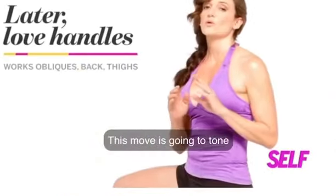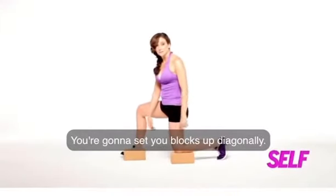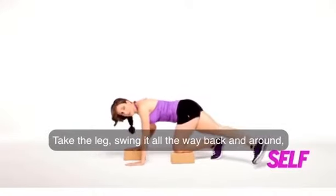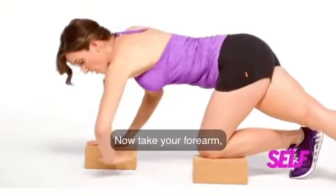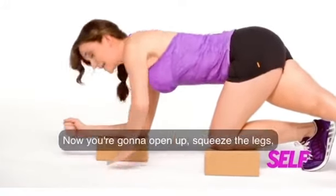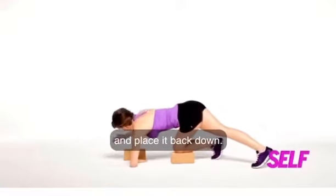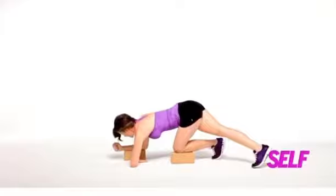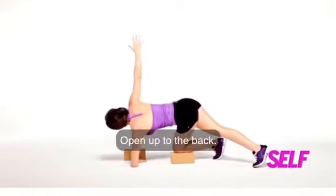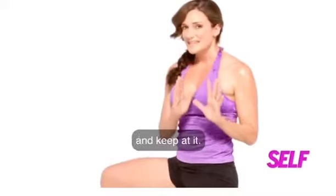This move is going to tone your bat wing and love handle area. Set your blocks up diagonally. Take your hands, put them on the blocks, take the leg, swing it all the way back and around, squeeze together. Now take your forearm, place it parallel to the front edge of your block. Take the other forearm and push down. You're going to open up, squeeze the legs, then place it back down, open up to the back, open up to the front, and keep your shoulders down, keep your ribs closed, and keep at it.